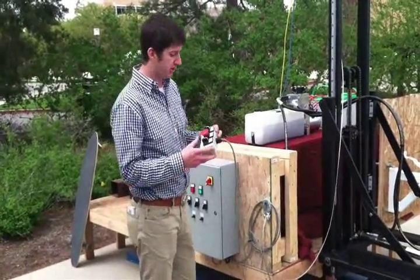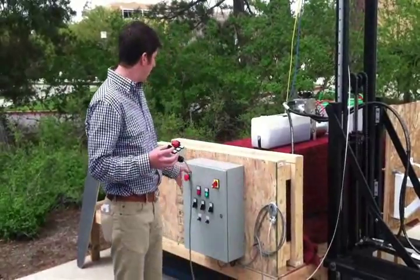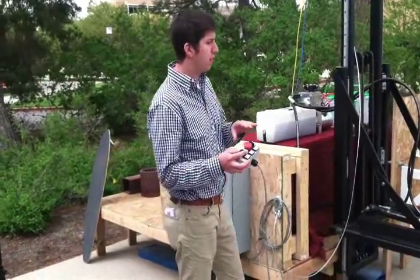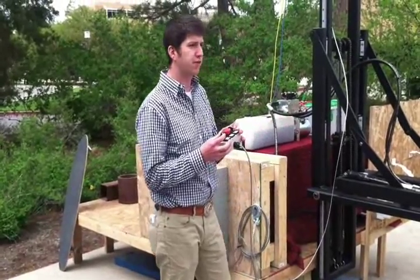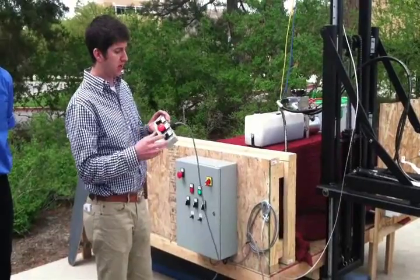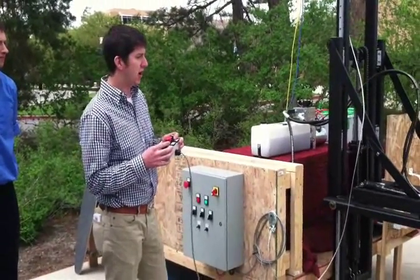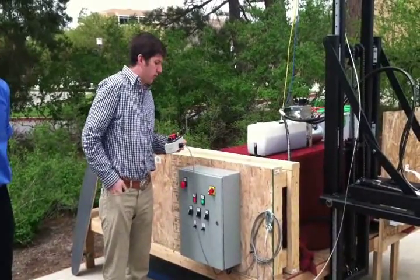I'm going to demonstrate the emergency stop. There's one here and here. If for whatever reason you need to stop while operating, you hit the emergency stop and everything is frozen — nothing works. All you have to do is release the emergency stop and everything operates as it should.